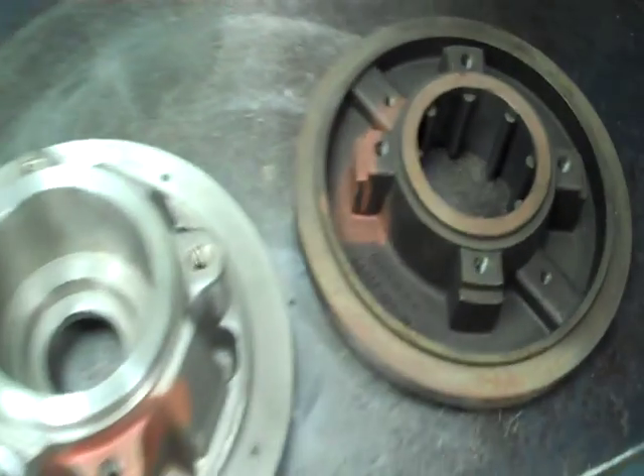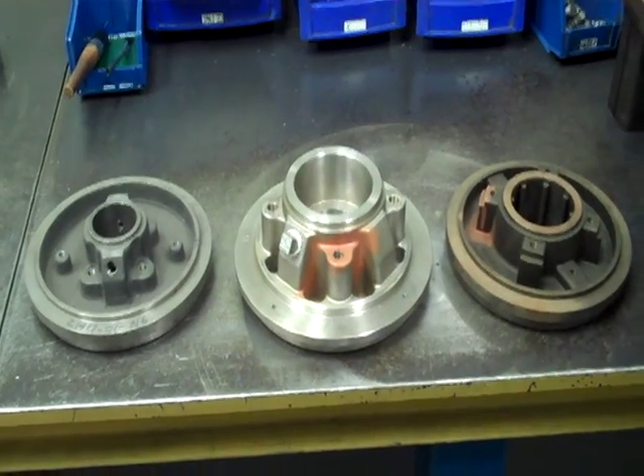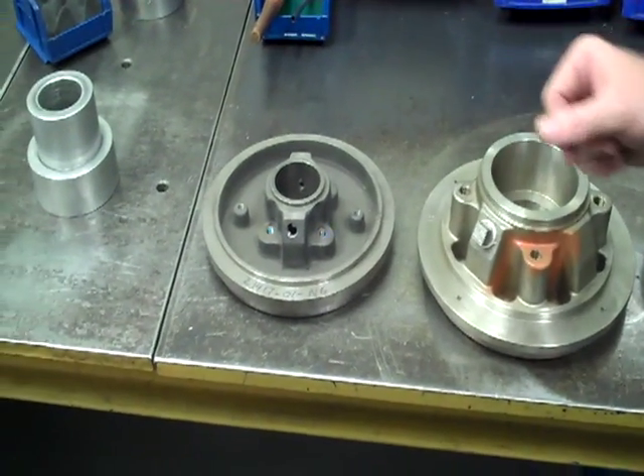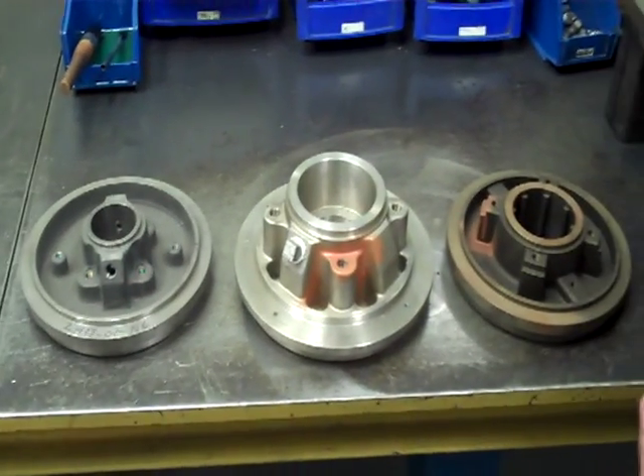If we back up, all three are set up to use both component and cartridge seal, but only the standard bore is set up to use a packing plant, a packing pump.